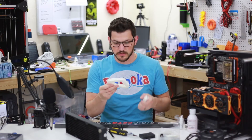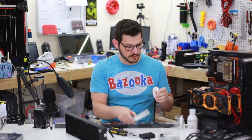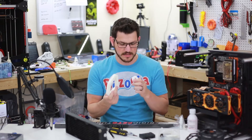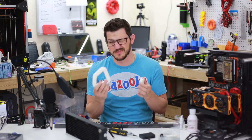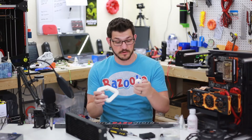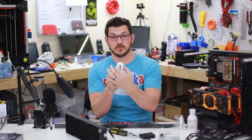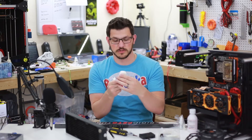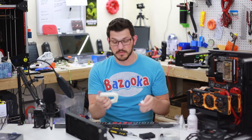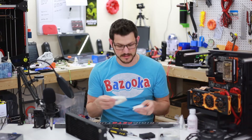I went ahead and printed out these bending adapters for the tubing, which should work. I might need to rescale them up a little bit. I've got a 90, 130, a 180, and a very short 180 here — a rounded one and a more squared-off one. These are just to help me get those nice clean bends without any bubbles inside them.